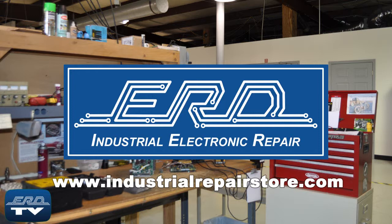ERD can help you save money by repairing your CNC lathe control units, while preventing a costly replacement and extended downtime.